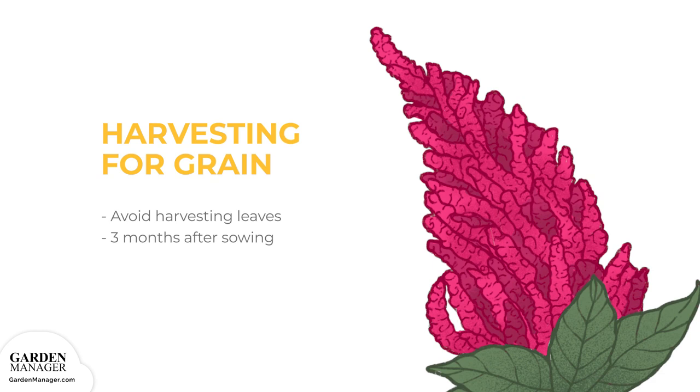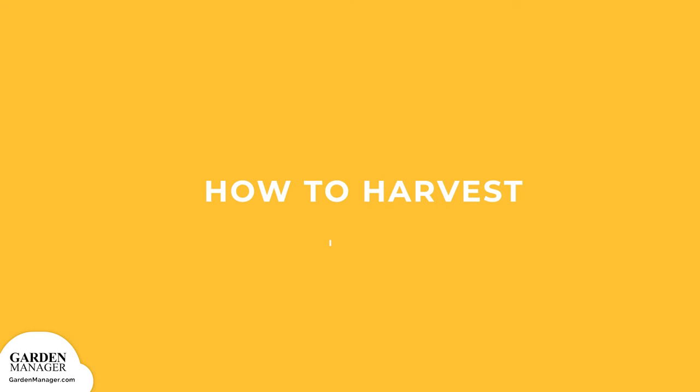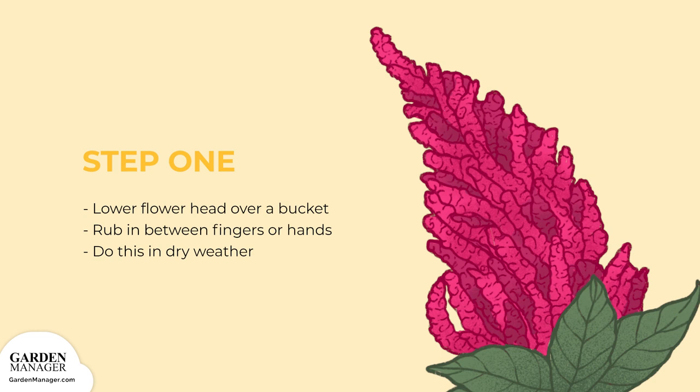When growing for grain, avoid harvesting the leaves. Amaranth seeds are ready for harvest in the late summer to early fall when they easily come off the plant, usually about three months after sowing. Small garden birds enjoy amaranth seed and can be a good indicator of when the grain is ready for harvest. Step 1: An easy threshing method is to lower the flower head over a bucket and gently rub it between your fingers or hands — this should be done in dry weather. Luckily, amaranth has no hulls to remove.